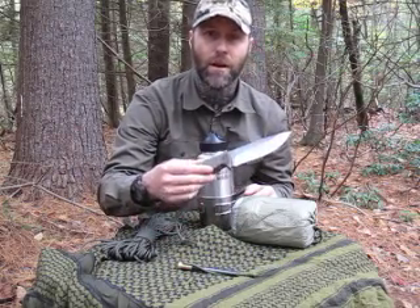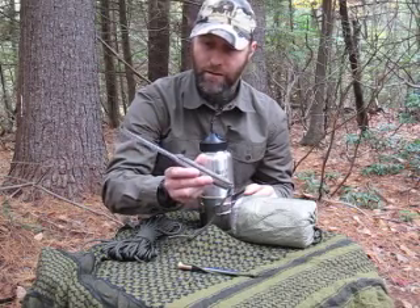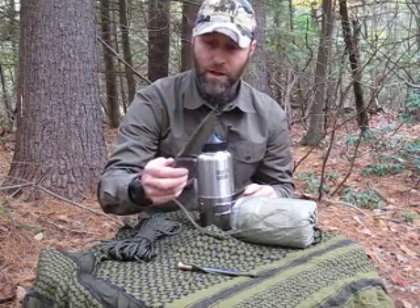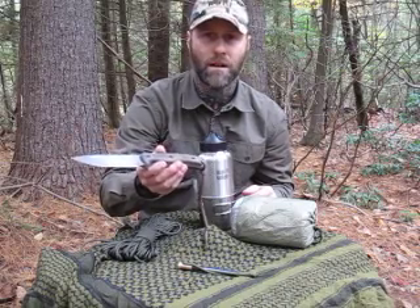Cutting — you can carry whatever knife that you choose. This is the SC5, my custom SC5 knife that I really enjoy using. This knife works really well for me and this is what I use for cutting. You can carry other cutting items as well. Most of the time I'd bring a small folding saw like the Laplander too.